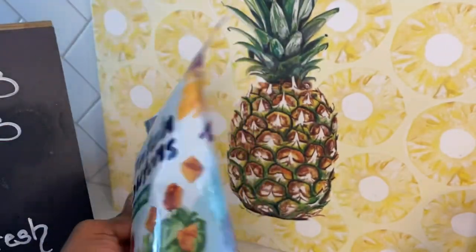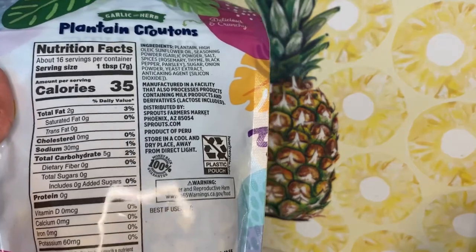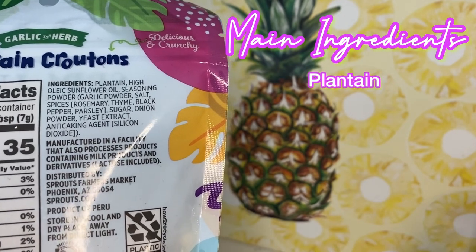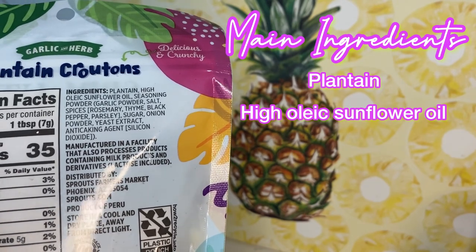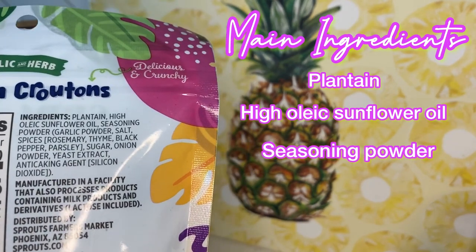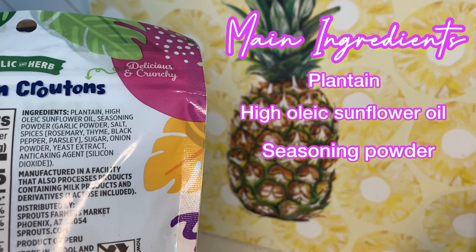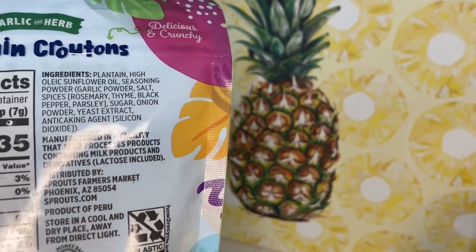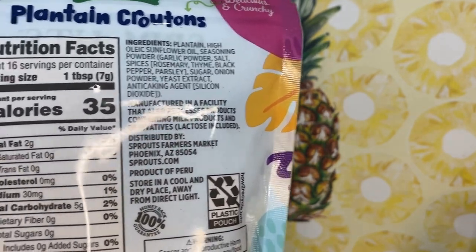And we're gonna flip it over. Shout out to Sprouts, I'm obsessed with them. Let's pray that maybe I can get a partnership — let's speak that into existence. But let's focus on the main ingredients. Top five: it's plantain, high oleic sunflower oil, seasoning powder which is a mix of garlic powder, salt, and some additional spices like rosemary, thyme, all that good stuff. Sugar, onion powder, and then an anti-caking agent, which I find in a lot of things that need shelf life. So just keeping that in mind.